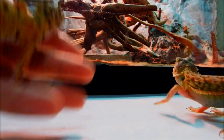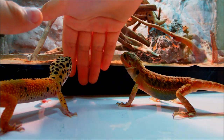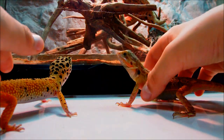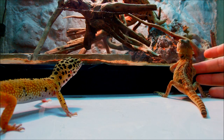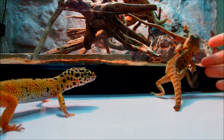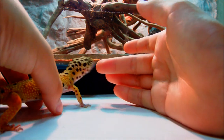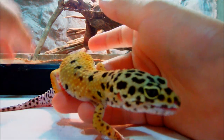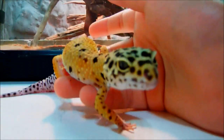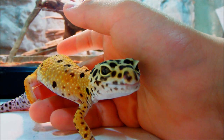For the price, the beardie is a little too expensive, and the leopard gecko is a nice deal. It's your choice. If you have the money and want something fun and active in the daytime, the beardie might be your choice. If you want something to handle once in a while and a really cute gecko, a leopard gecko is your choice if you're getting started with reptiles, since they're cheaper and so cute.